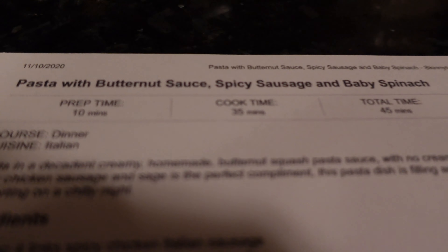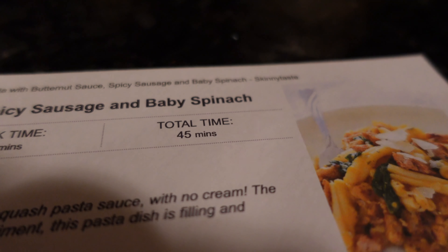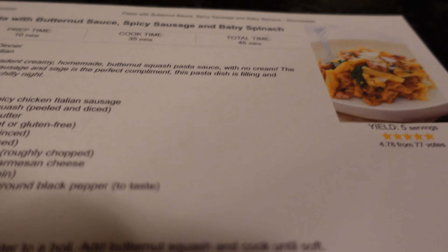Now that we've got that out of the way, I think we're ready to cook. Today we are making pasta with butternut sauce, spicy sausage, and baby spinach — but we're making it vegan.